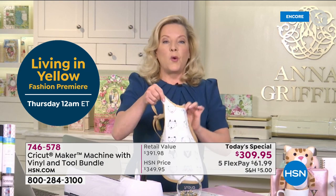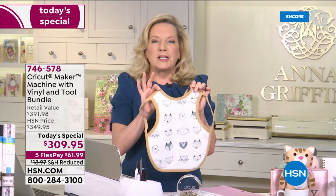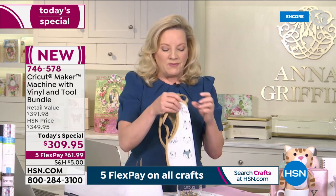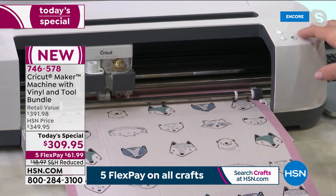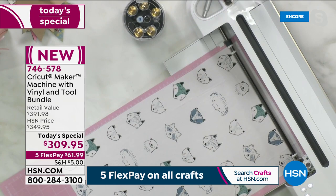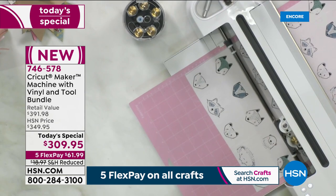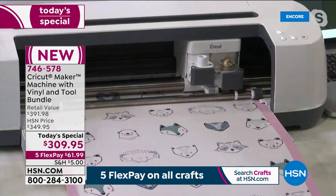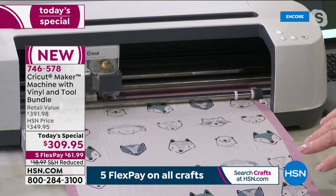I'm holding an adorable little bib made with the Maker — it cuts the fabric, draws the pattern with a washable pen, and then you sew it. I'm putting the fabric face up on the 24-inch cutting mat and watching it feed through the machine. It told me to load the rotary blade. You also get materials to create your first project and 50 free projects for the Cricut Maker inside Design Space — a great starting point covering fabric, paper, vinyl, iron-on, and everything imaginable.